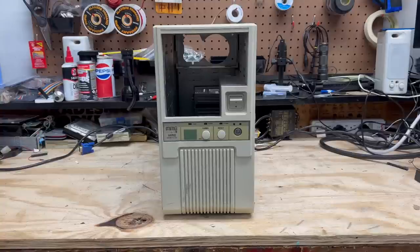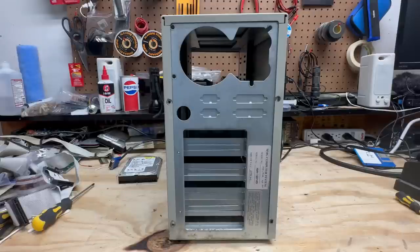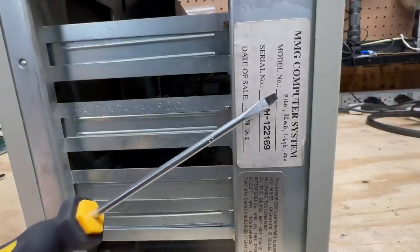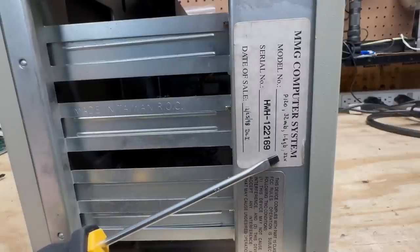On to our final system — I can already tell this one is completely empty; it doesn't even have a power supply. But I'm impressed by the lack of yellowing — this case is in really good condition. Just look at it compared to my 486; it goes to show it's all about the environment these things were stored in. Not a whole lot to see around the back, but we do have a sticker: a date of sale of December 25th, 1998 — this might have been somebody's Christmas present. Looks like it originally had a Pentium 1 at 120 megahertz with 32 megs of RAM, a 1.6 gigabyte hard drive, and a 32-speed CD-ROM.